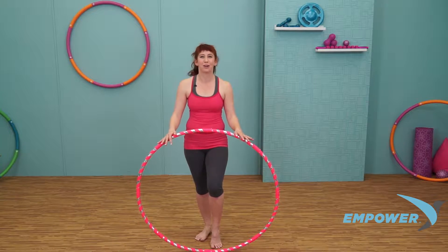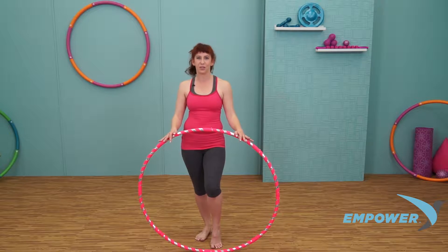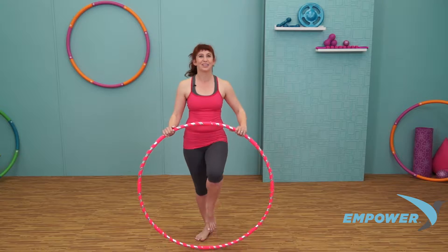Hi, I'm Lolly Hoops with Empower Fitness. Let's continue to burn those calories, tone your core and your arms, and have some fun with a new dance move using your Empower Cardio Dance Hoop. Let's get started.